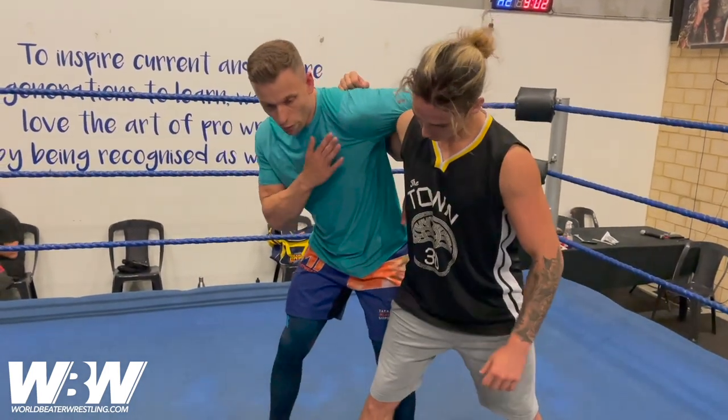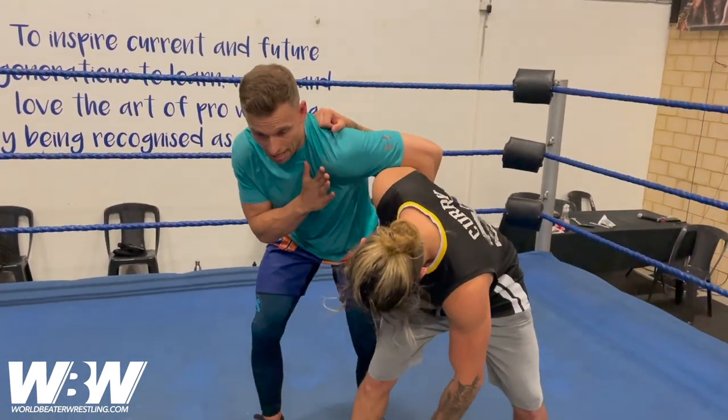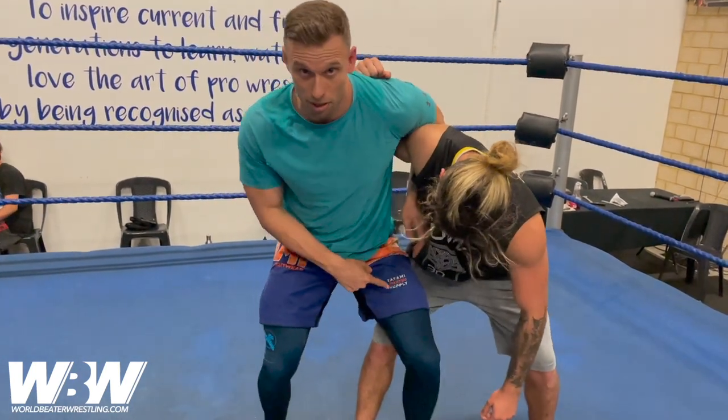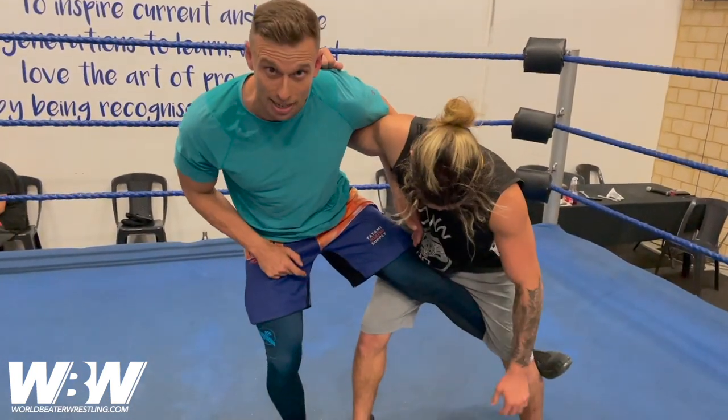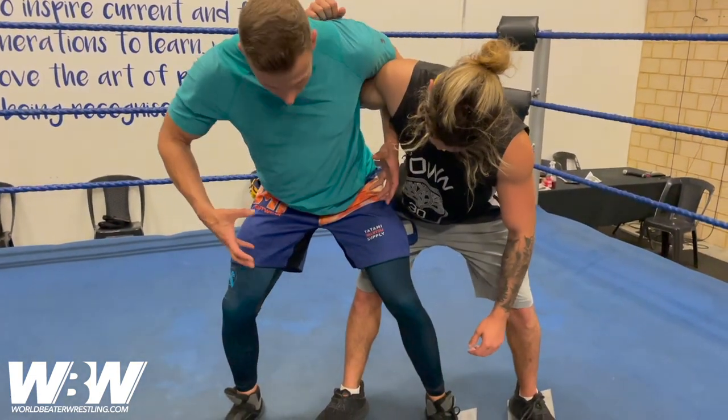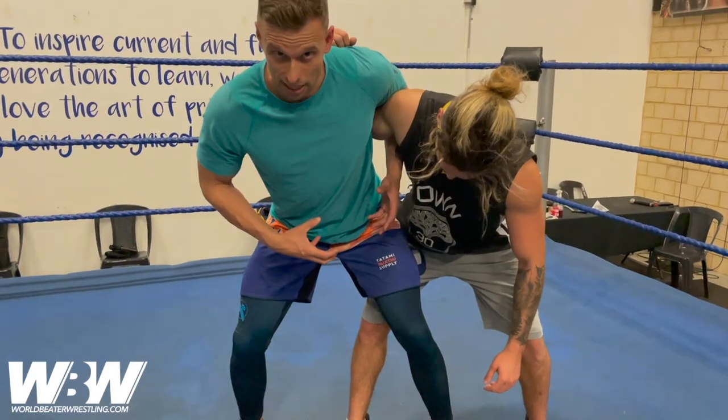So if we find some space, overhook, put that shoulder pressure down. From here what I want to do is step across with my left foot. I can hook it all the way through if I need to, but if I have it there and it's nice and tight, this should allow me enough of a closing of space to get to the hold.